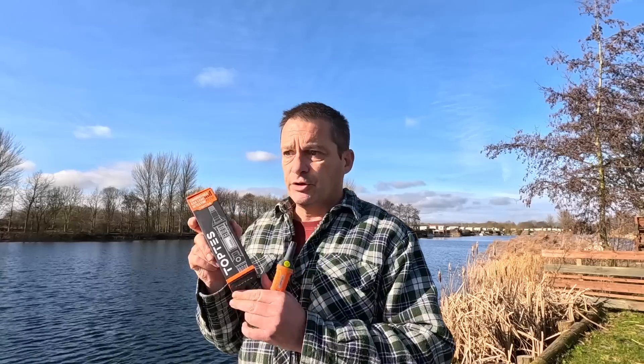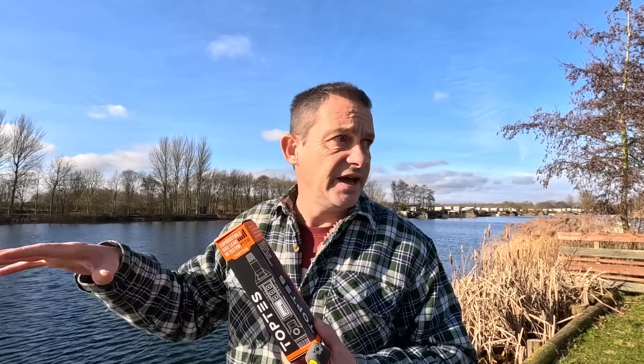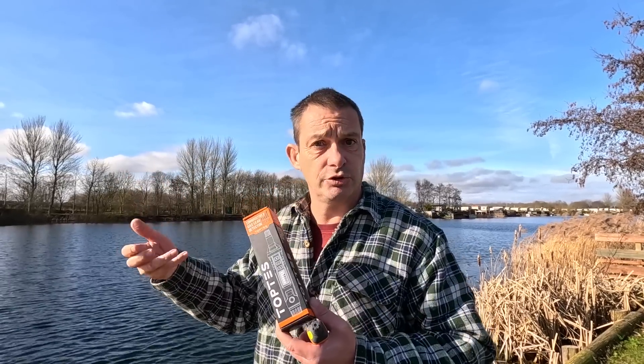We got sent two of these. We thought about a giveaway, but we're going to give the second one to Neil, the campsite warden at the nurseries - he has hundreds of vans going there all season, and if anyone says they can smell gas he can check it for them. It's always handy to have in the drawer. So that is our review of the TOPTES combustible gas leak detector PT210 - impressed, glad we've got it, feel safer. Thank you for watching, see you on the next one!